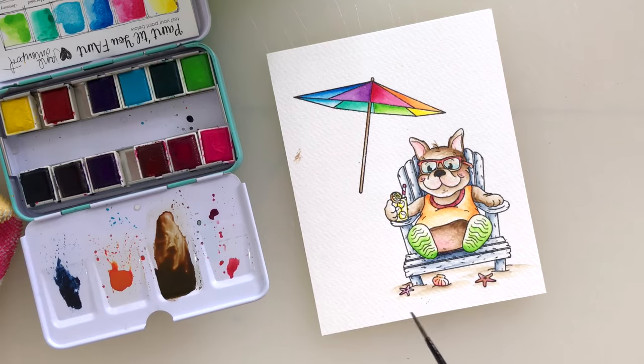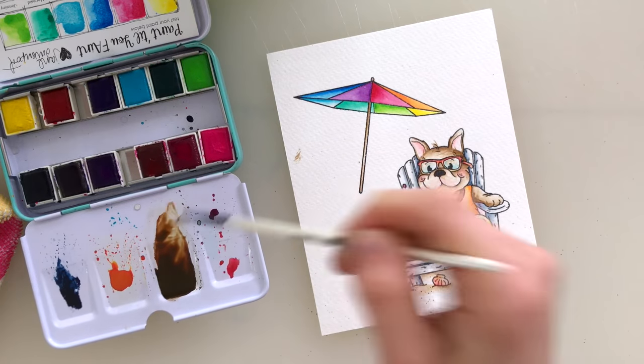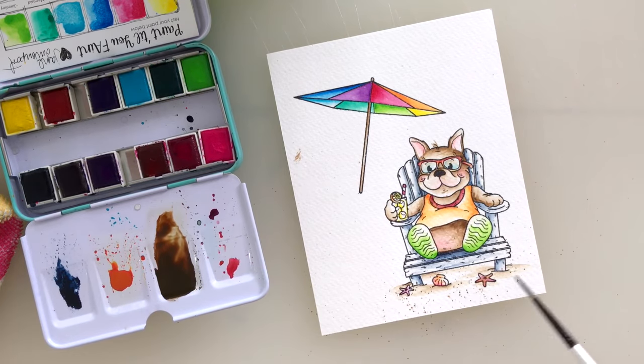Once I finished the main watercoloring, I took some of that same brown and splattered it across the sandy areas of the scene to help give the texture of sand. I made sure the painting was dry before doing this so that the splatters wouldn't bleed once splattered across the sand.